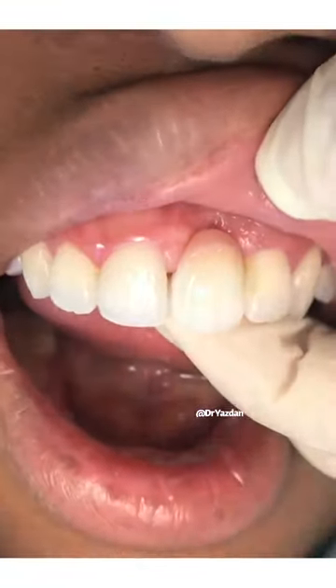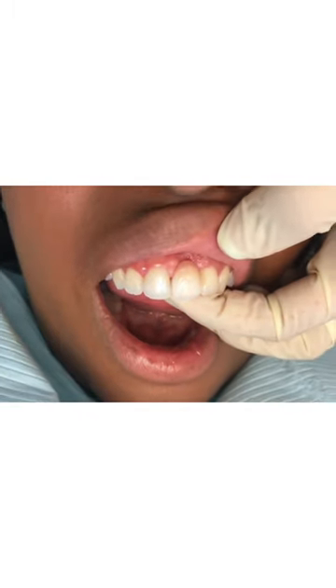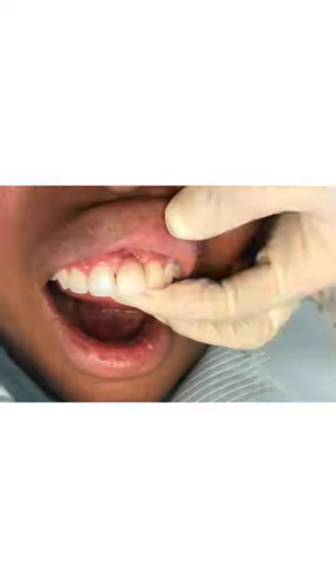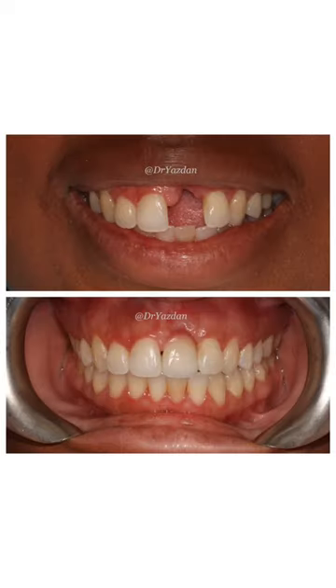This is different than a standard bridge because with a standard bridge you have to take down the teeth next to it, whereas this one attaches to the back of those teeth instead. We also used some pink porcelain to make this tooth look more natural. This patient ended up being extremely happy with her results.